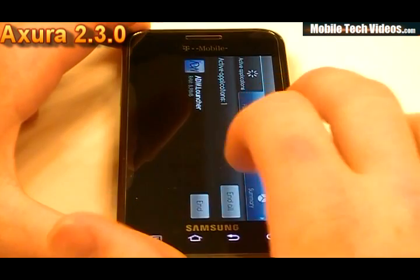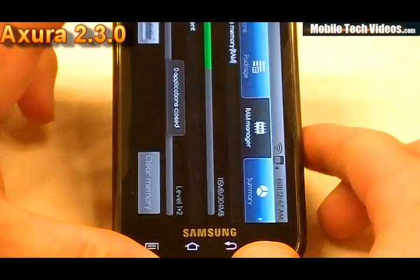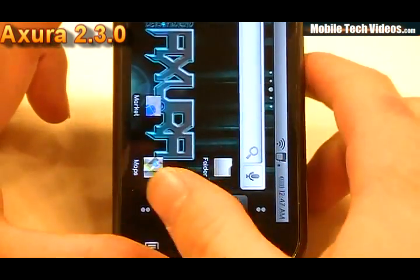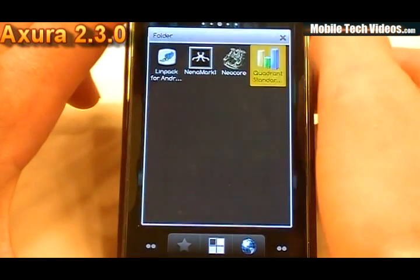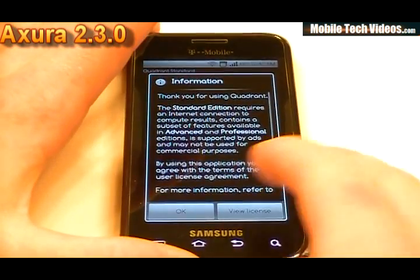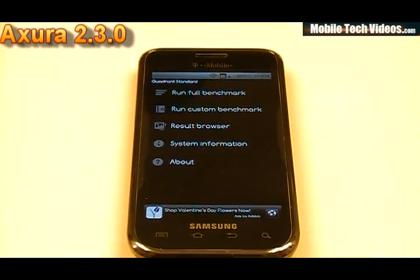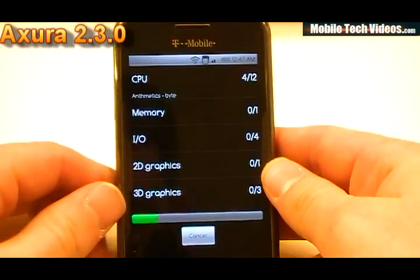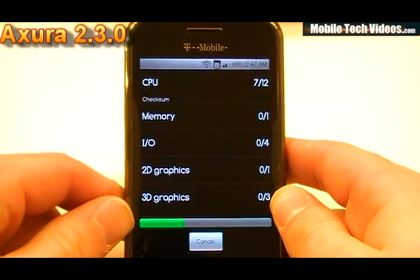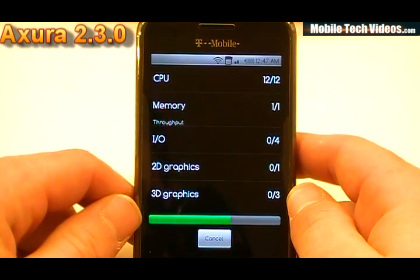We'll go ahead and get ready for our last test, which is Quadrant. And I know this is all sideways, but get ready — get the phone re-oriented there. And get ready for our Quadrant test. I'll back out just a little bit and we'll run the full benchmark.